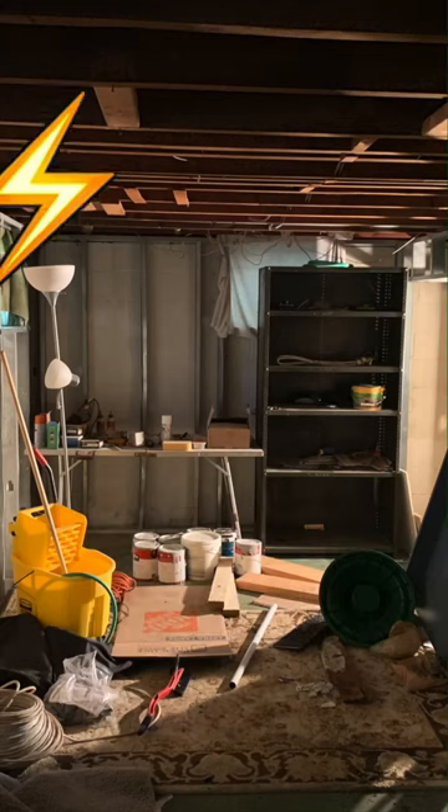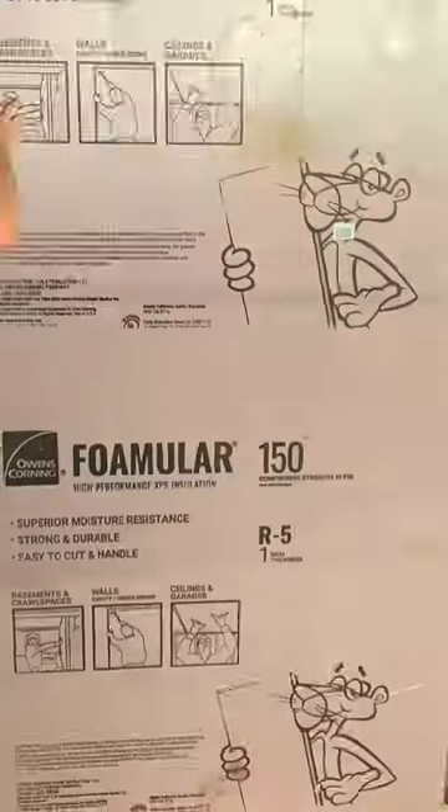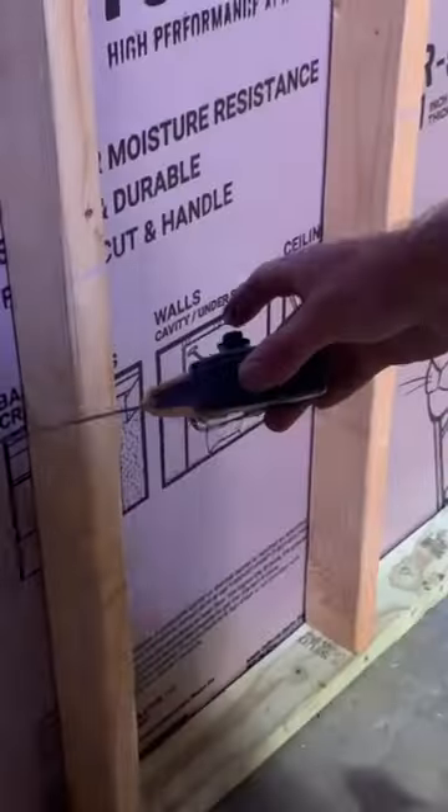What's up guys? In today's basement finishing tip I'm going to show you how to add electricity to your basement, so you can go from this to this. But before we can add electricity, we have to insulate and frame the basement, which we did previously.